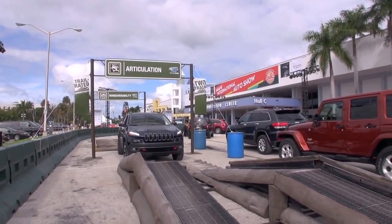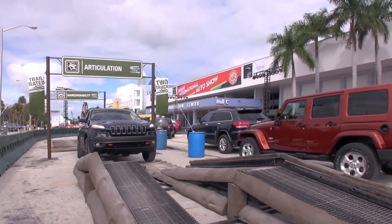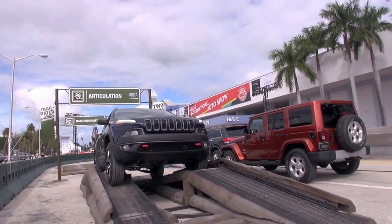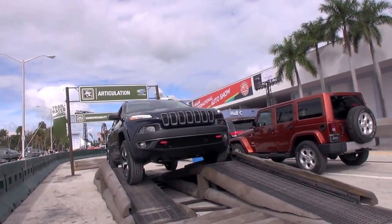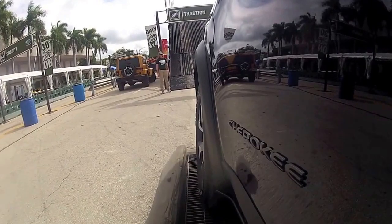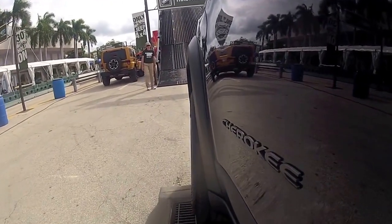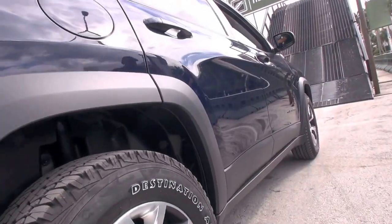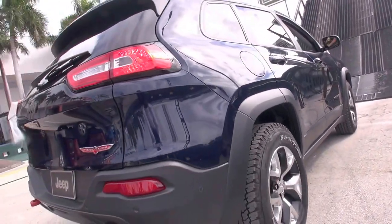The best part is you can control your speed right here with your shifter — you can go faster or slower — so you always have full control. Here we're going to go over the articulation ramps. See how the ramps are offset? We're going to get some tires off the ground. Most cars would get stuck, but we are teeter-tottering with a tire off the ground and it makes it over no problem.